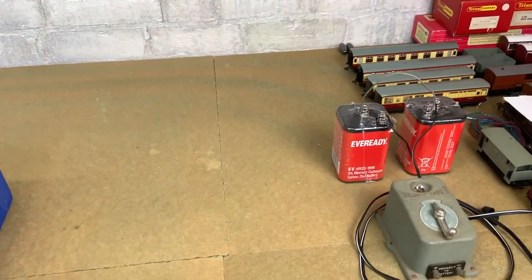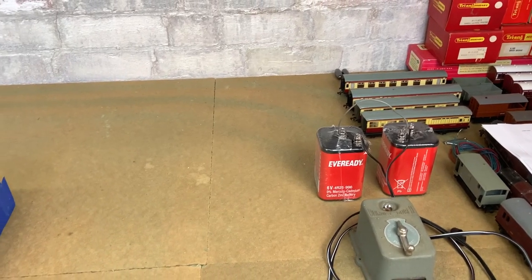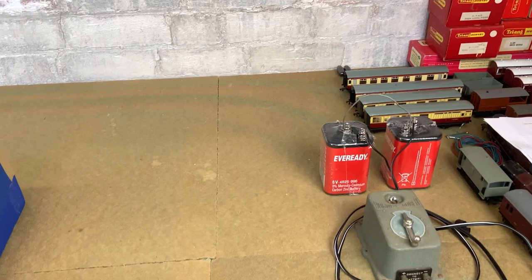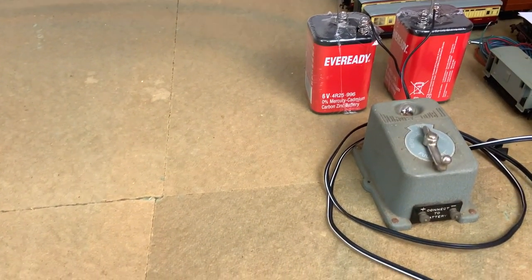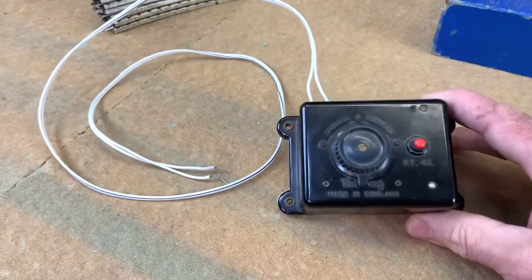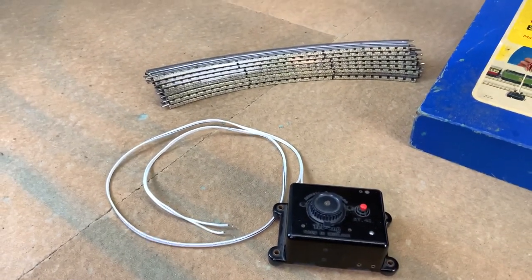Now look — the old faithful batteries. Honestly still the same two from earlier in the year. They've done a lot of running but there's still some life in them. I've got the wires connected and just there the battery controller from Hornby 00. I wonder whether this little triangle RT42 is going to be as good — I think it will be. I have tested it briefly so I know we're going to have some success.